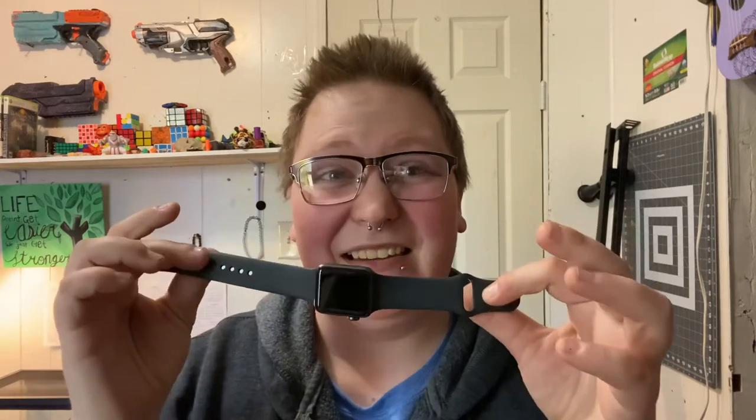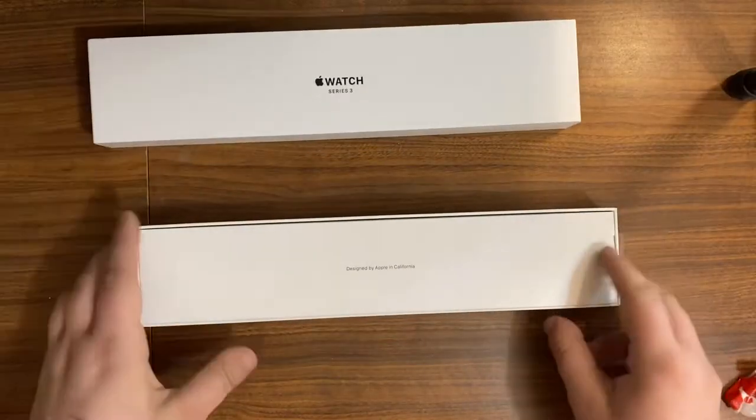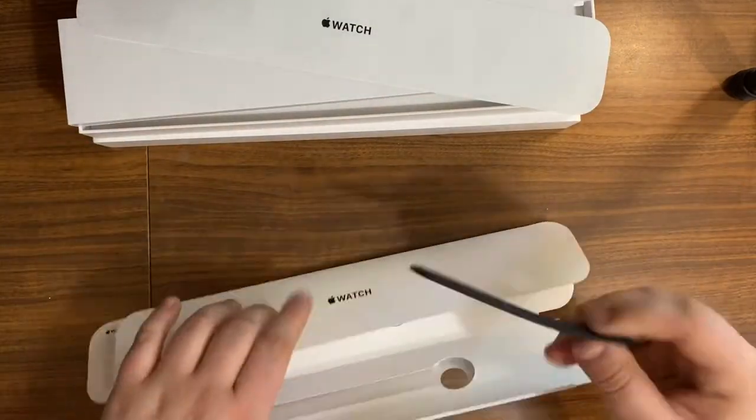Hello and welcome. I just recently got an Apple Watch and the band is kind of bland, to say the least. I'm going to be painting it and we'll see how that goes. So instead of destroying the only watch band that fit me, I decided to take the one that didn't fit me and do a test run.